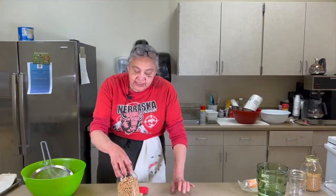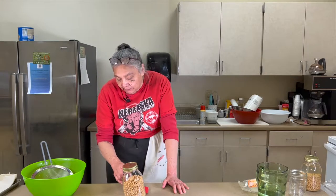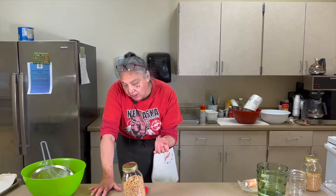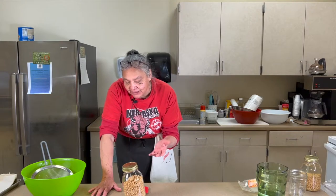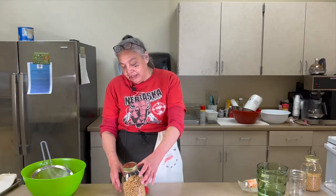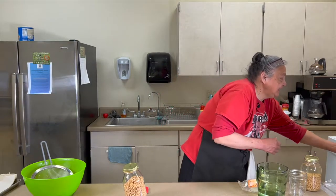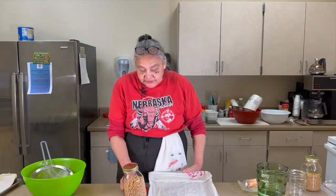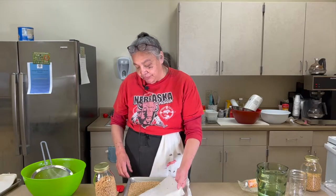When sprouting in a jar, make sure to rinse the grain at least two to three times a day. This rinses off any slime that may accumulate as the grain starts to ferment slightly. Rinse, drain, and put it back in the jar tilted at an angle. The tray method doesn't require as frequent rinsing but takes a little longer to sprout.